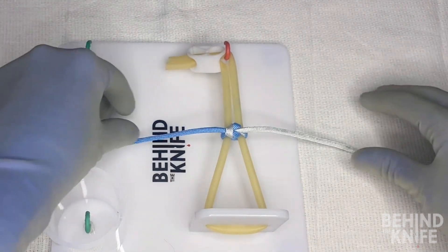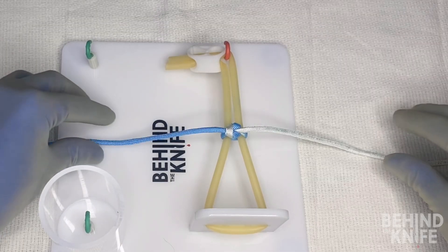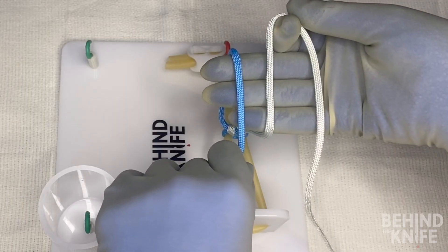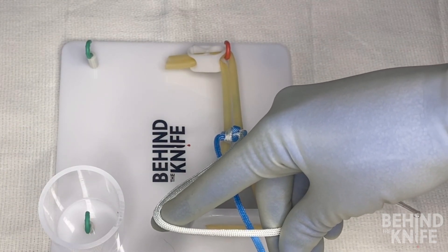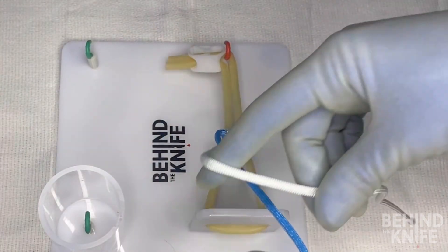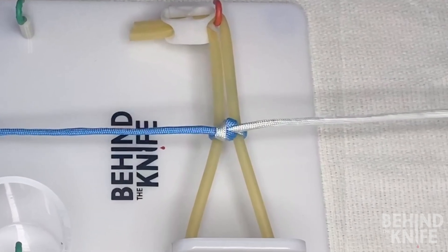Since we crossed our hands last time, we don't need to cross our hands this time. To continue, you would move back to laying your string across your right palm, then alternating back and forth between making your fours and laying the string across your palm for each knot, so that each knot lays square. And that is how you do a one-handed knot tie.